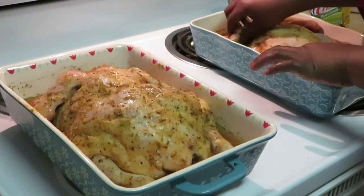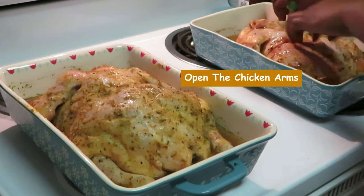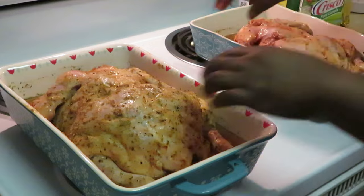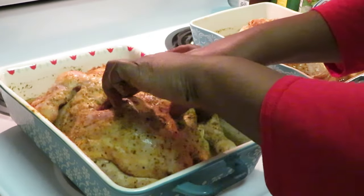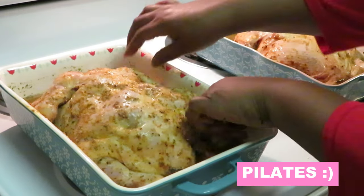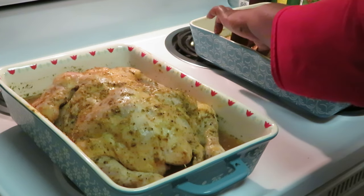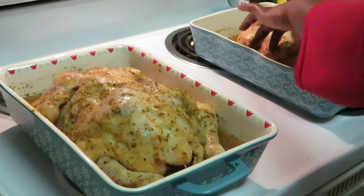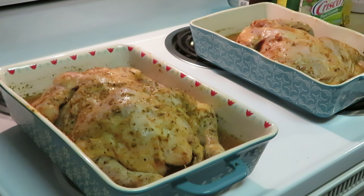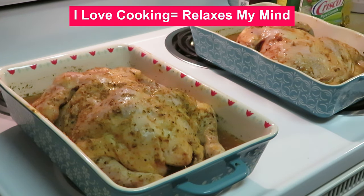I'm gonna go ahead and stretch my chicken out — chicken all nicely stretched out. Go on, do your pilates! She is really working in there. Alright, stretching them out. Let me wash my hands real quick. Okay, quick and easy guys — we got our chicken in both our pans.